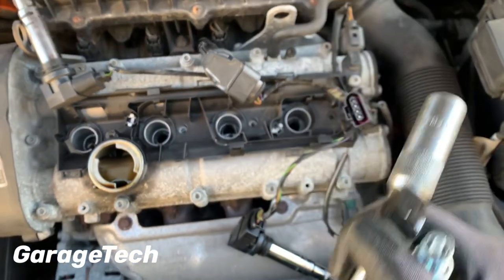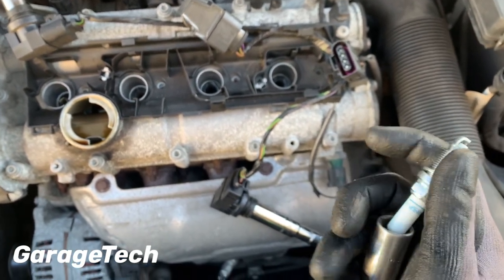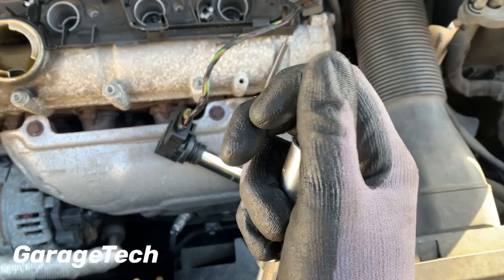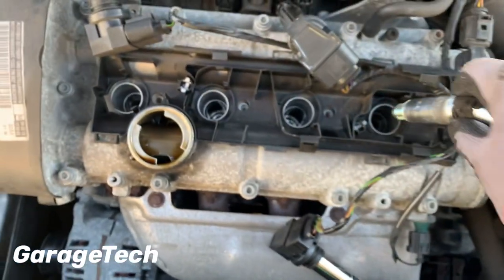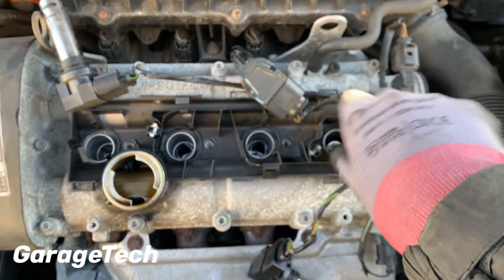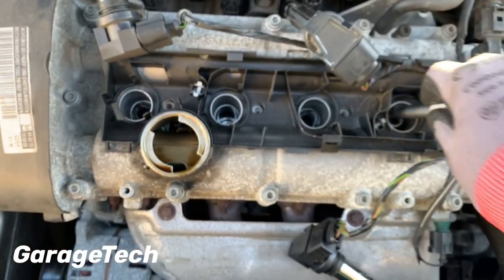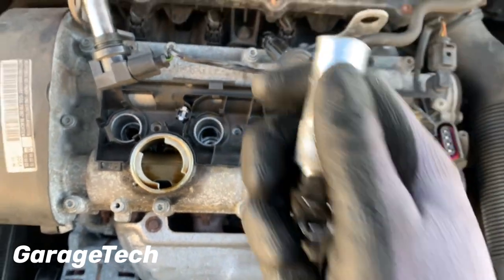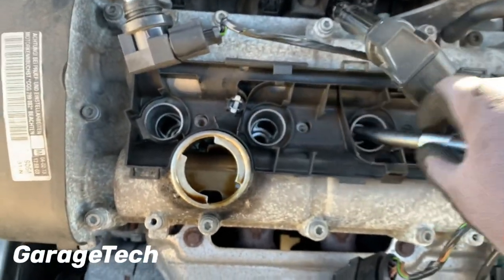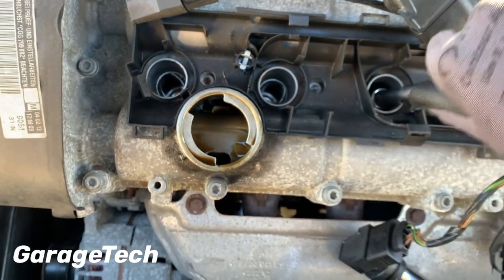Don't just drop them in the hole, because if you drop them in you could end up closing the gap up a little bit. So I put them in my socket — the socket's got a rubber bit in there to help hold the spark plug in place. That way we can put it in nice and gently and screw it in. I like to just get them all in place first and then tighten them at the end.